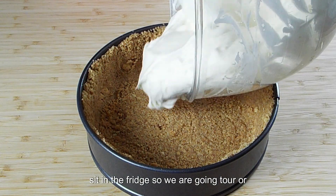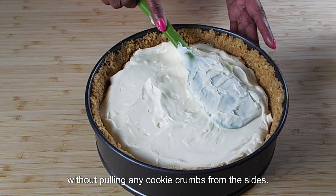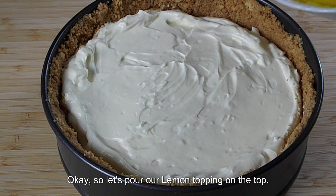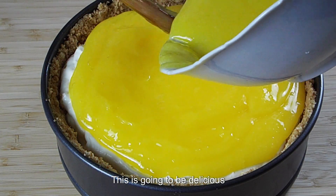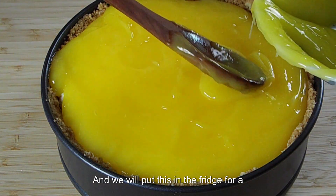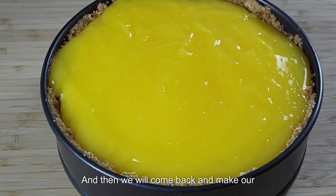So we are going to pour our batter over into our springform pan and even that out. We are going to try to get it smoothed out to the edge as we can without pulling any cookies into our mixture. Let's pour our lemon topping on here — this is going to be delicious. Let's cover the rest of it up, get it all the way to the edges again without getting any cookie crumbs into the cake. Let's just even it up, and we will put this in the fridge for a couple of hours, and then we will come back and make our meringue topping.